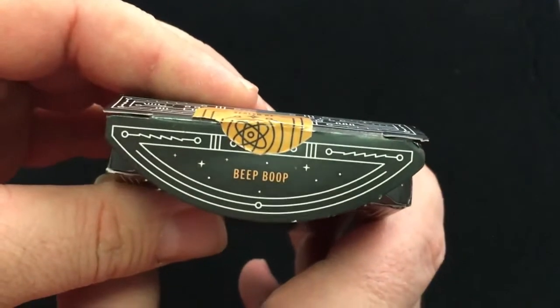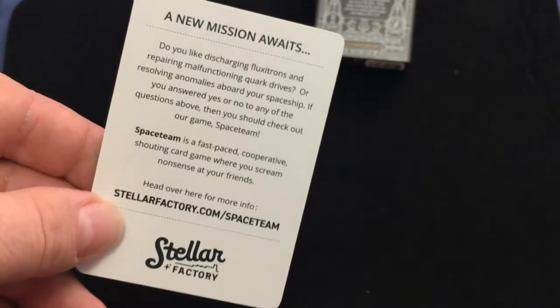There's a nice custom seal as you saw, just on the top of the case. It says 'beep boop' on the flap and there are some stars. There's also an ad card inside.